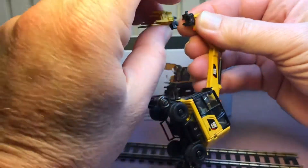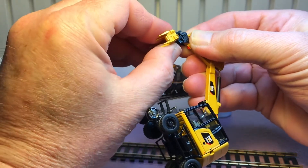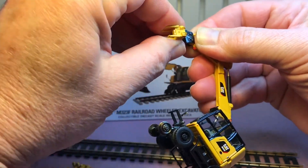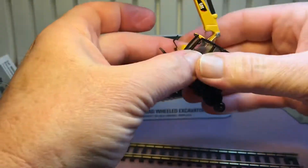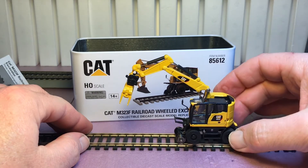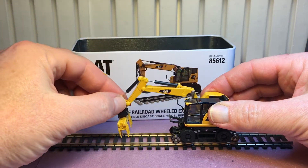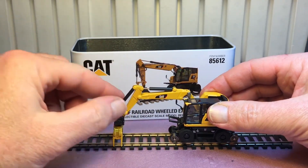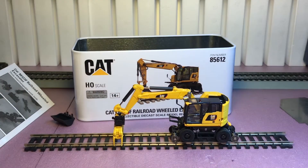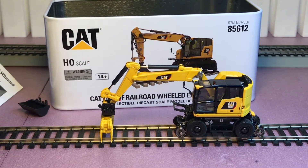Let's put the tamper piece on. It goes on just the opposite way — there we go, that's on. Back on the track — the little fingers are bumping down to settle the ballast. Let's get a closer look at that.